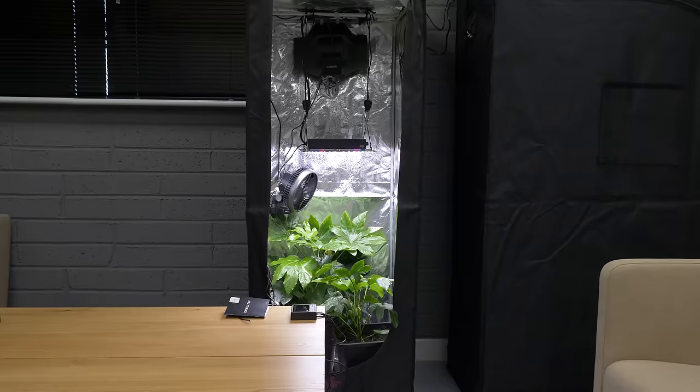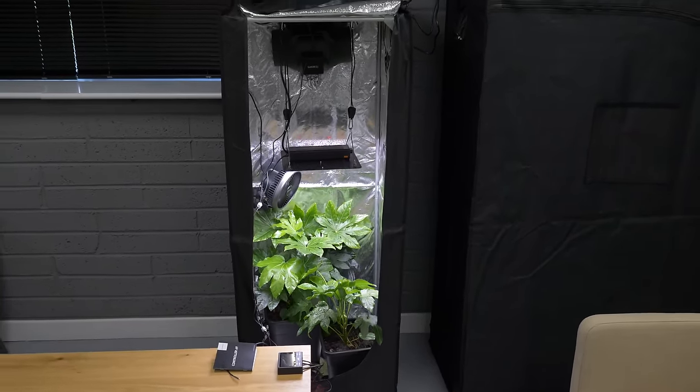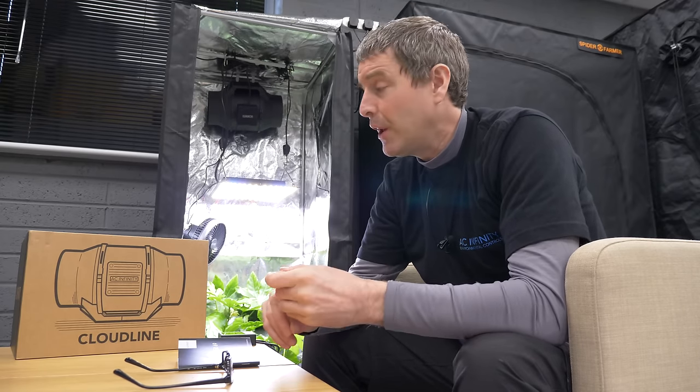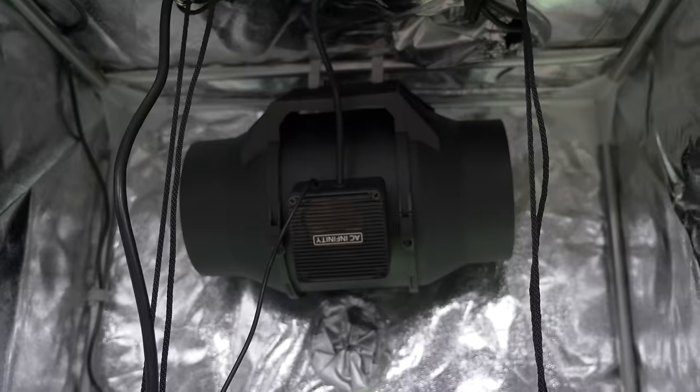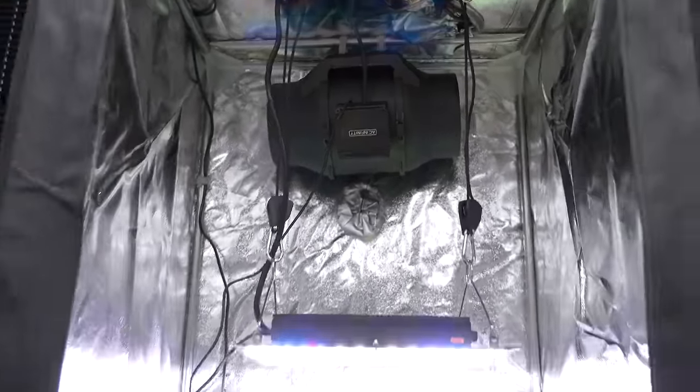I've just set it up over the last day or so and found it really easy and intuitive to put together. A couple of little quirks which took me a little bit of time to get my head around, which I'll get into, but overall the hardware is beautifully designed, really high quality products, very thoughtful in terms of the packaging and the instructions and certification and everything else that goes with them. They look great.